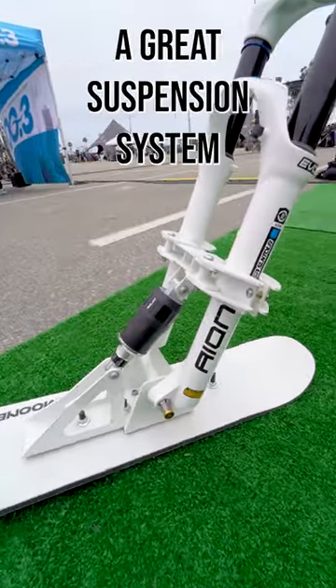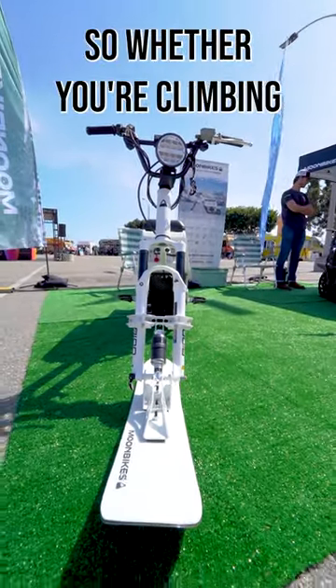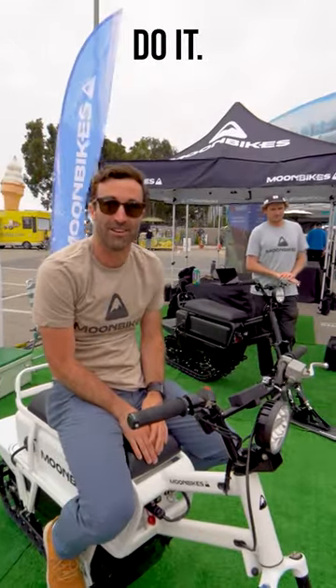On the front, we've got a great suspension system and what is essentially a big, fat powder ski. So whether you're climbing or you just want to cruise through fresh powder, this is a great way to do it.